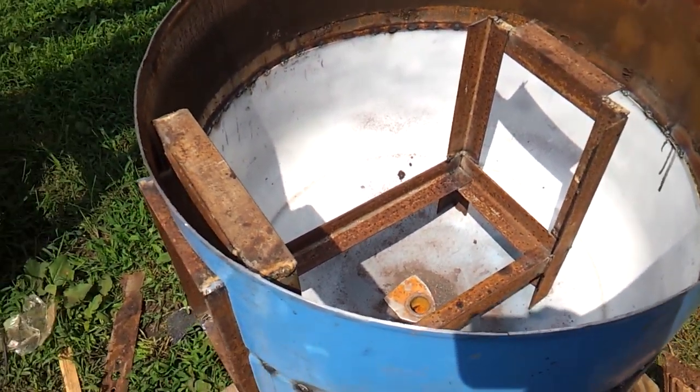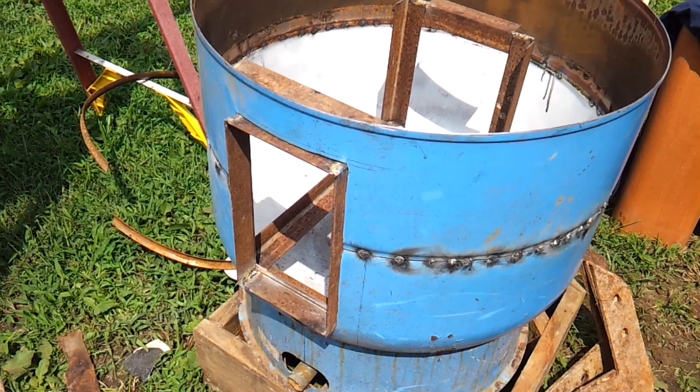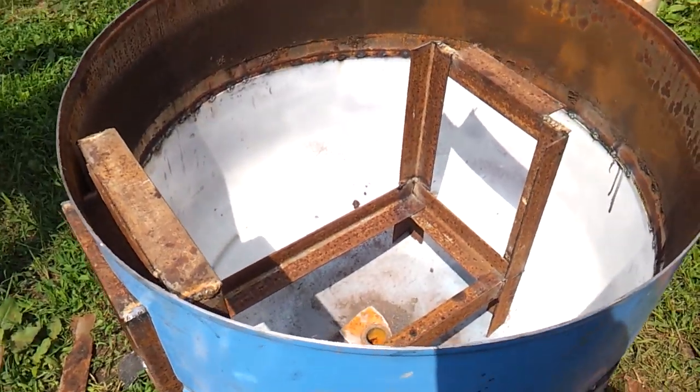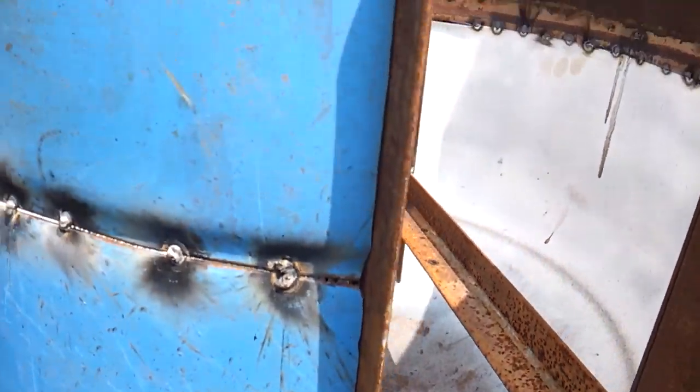I've got the rack in here and I still may add a few pieces across here. I'm not done welding that angled bracket all together yet — just kind of dry fitting and seeing how things go together. We've got a nice tight fit all the way around here.